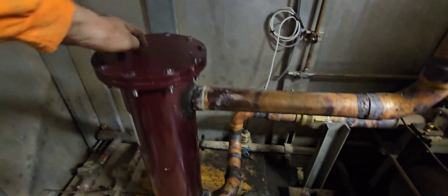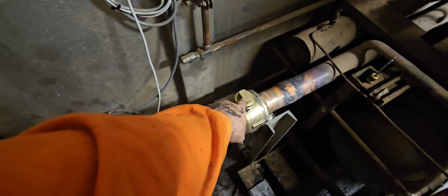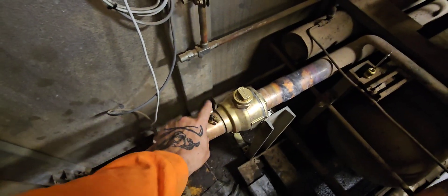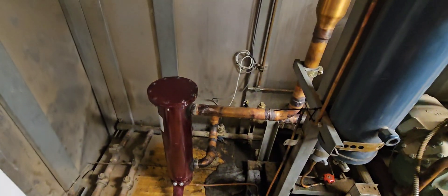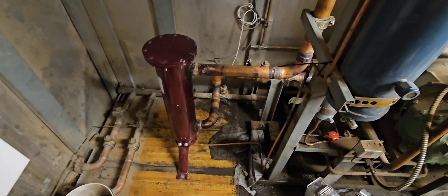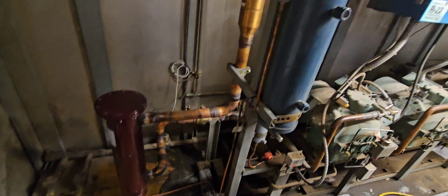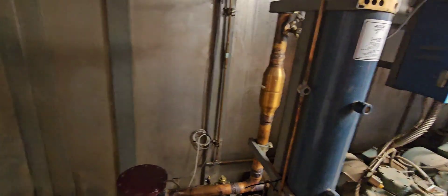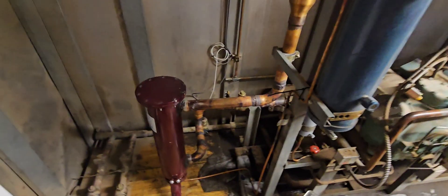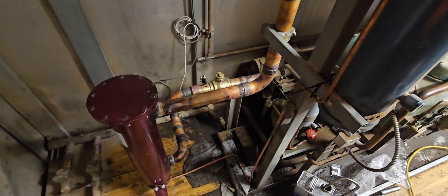We got this all put back together. Use the star pattern to make sure it's all tight. So the last thing I got to do is just crack this ball valve to bleed it out, and then we'll get this rack back up and running. That'll pretty much do it for this video — doing the whole separator, piping it in, fitting it, and changing the filter the day after. That's all I got for this one. As always, I appreciate everybody watching — make sure you like, subscribe, share, do all the things, and we'll catch you on the next one.